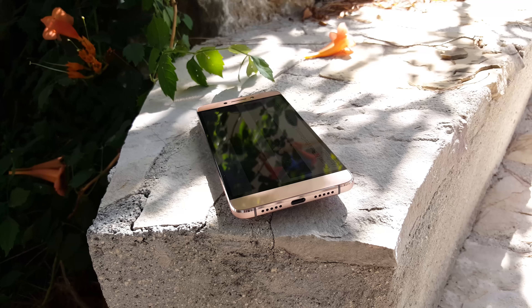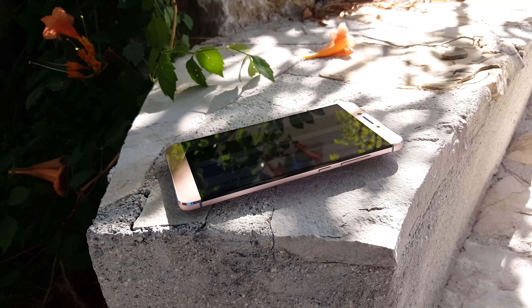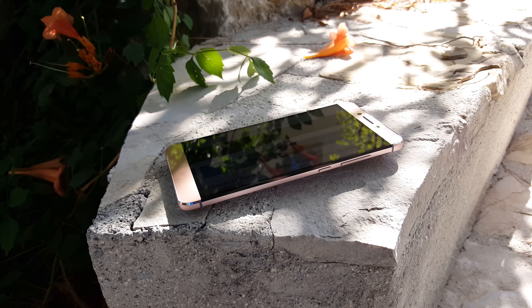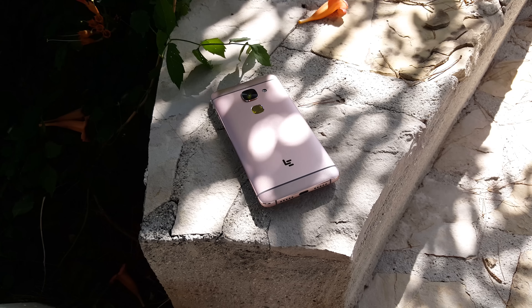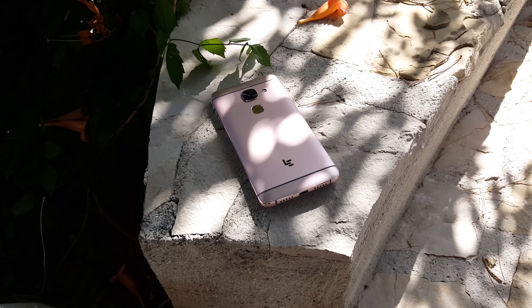The front of the device has a 2K screen covered with Gorilla Glass 3 protection. It has an 8 megapixel camera, status LED, and hardware menu buttons along the bottom. On the left side there's a dual SIM tray which takes two nano SIMs. Along the bottom is the loudspeaker, microphone, and the Type-C port, which has an included adapter in the box so we're able to connect 3.5mm headphones.